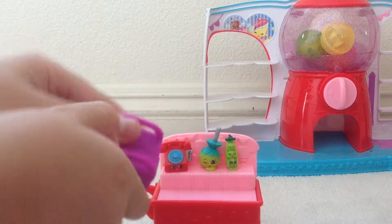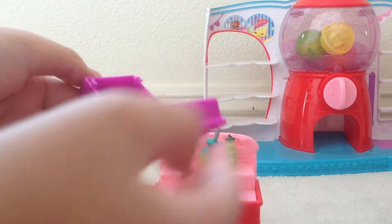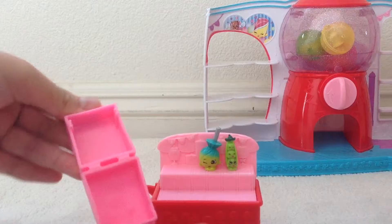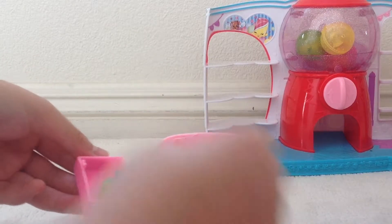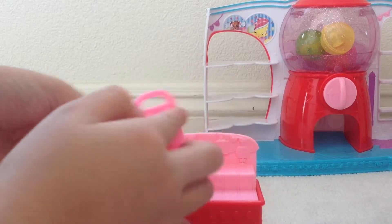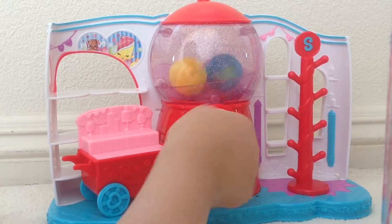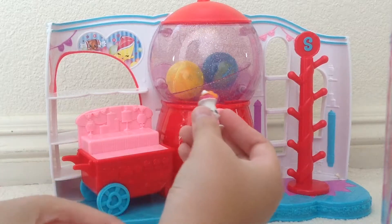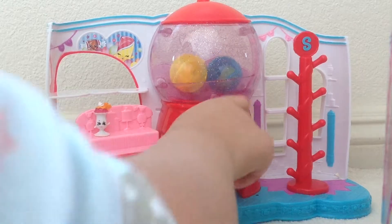Let's put them in our shopping bags. Let's put the telephone in here and let's put both of the Shopkins in the pink bag. Have a nice day! Okay, let's go shop for more Shopkins gumballs.